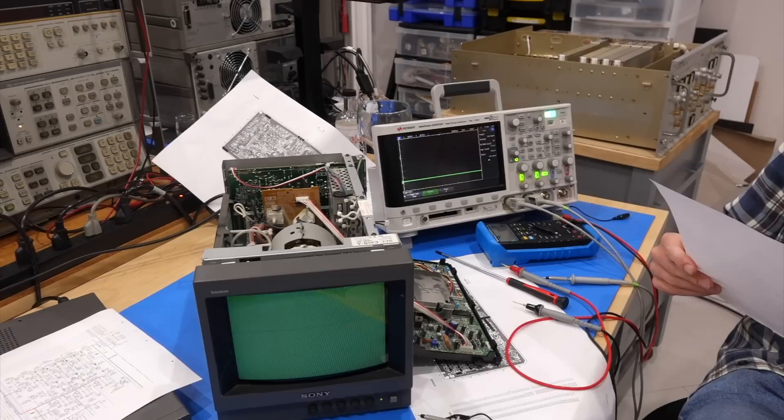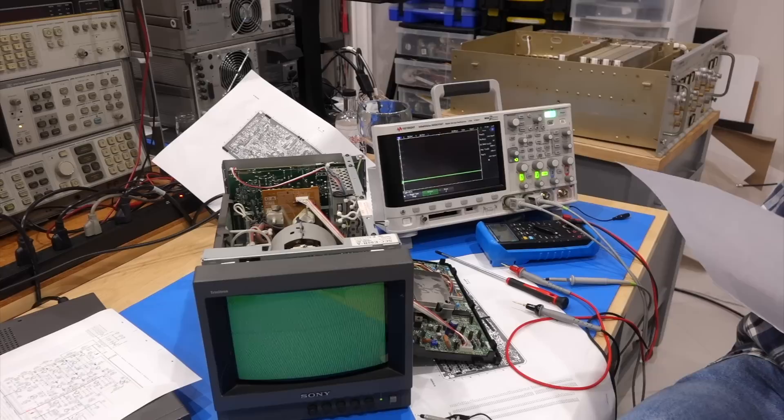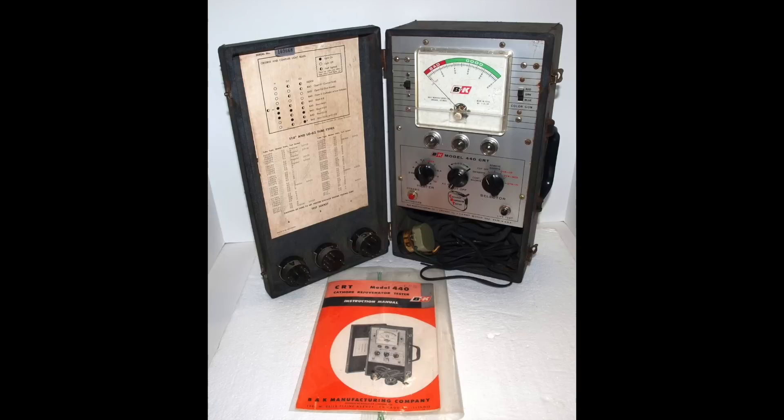Everything points to the CRT tube being bad. The electron emission of the green cathode is likely too low, probably from a contaminated or just too old cathode. Which is not too surprising, as this free monitor was rescued from a dumpster pile. We still have a bit of green though, so the green filament is still working, which further points to a low emission cathode whose electron-emitting barium oxide coating has been poisoned or just evaporated due to usage.